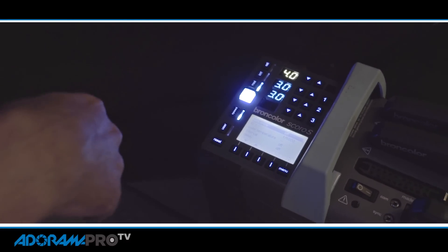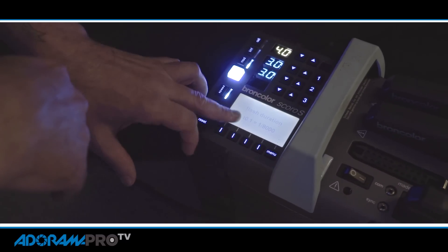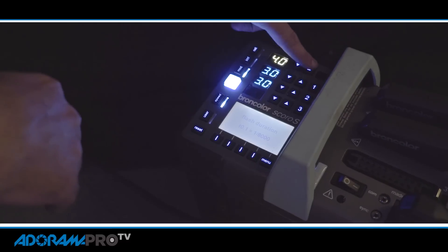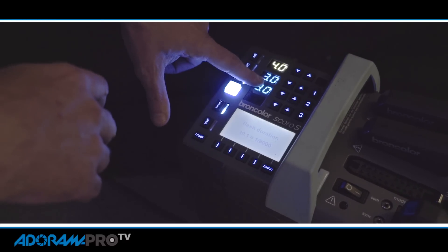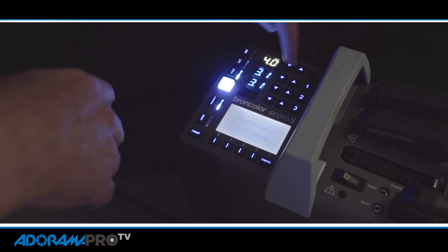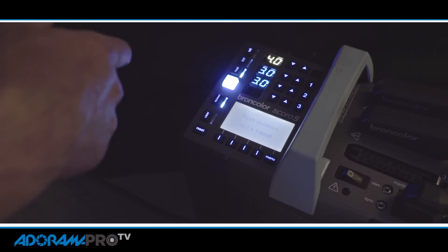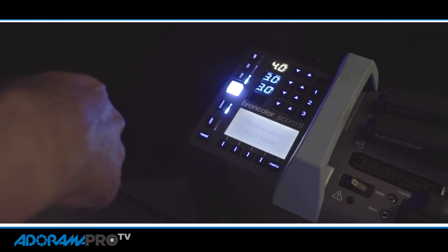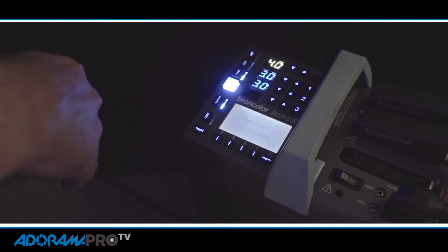Even though this pack has a lot of functions, it can be really simple too. If you want to operate on the most basic level, you come out of your menu and you've got your flash duration here and your power here. This is my overall pack power and these are each of my heads. I want even light from both sides so I'm keeping them the same. If I want to dial up I can dial up in tenths of an f-stop. The beep is when the pack is ready — you can see this pack is tremendously fast; I can shoot, shoot, shoot, no problem.